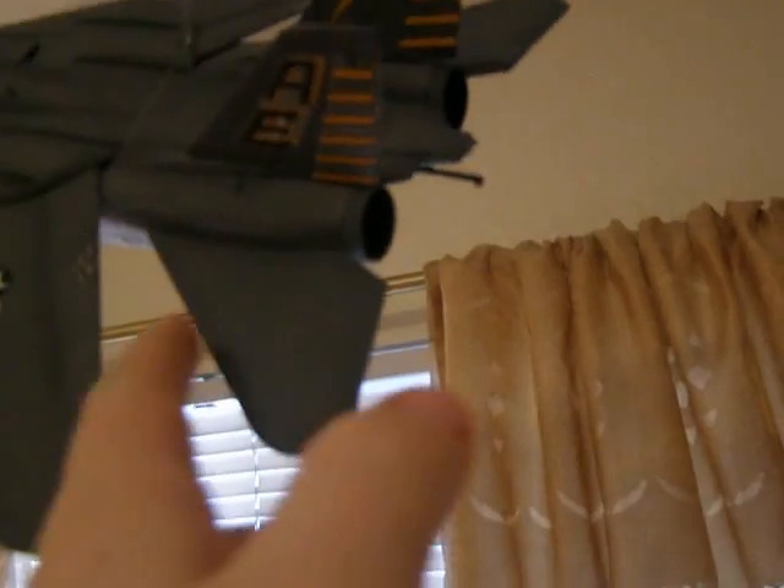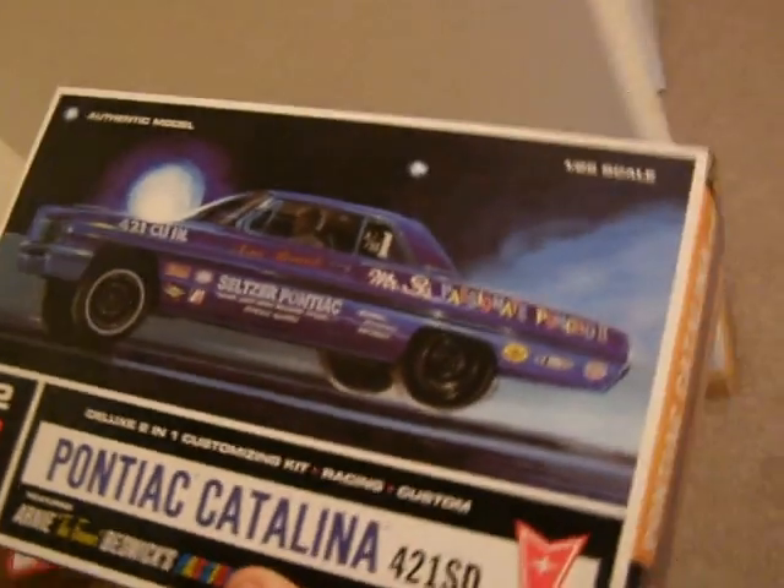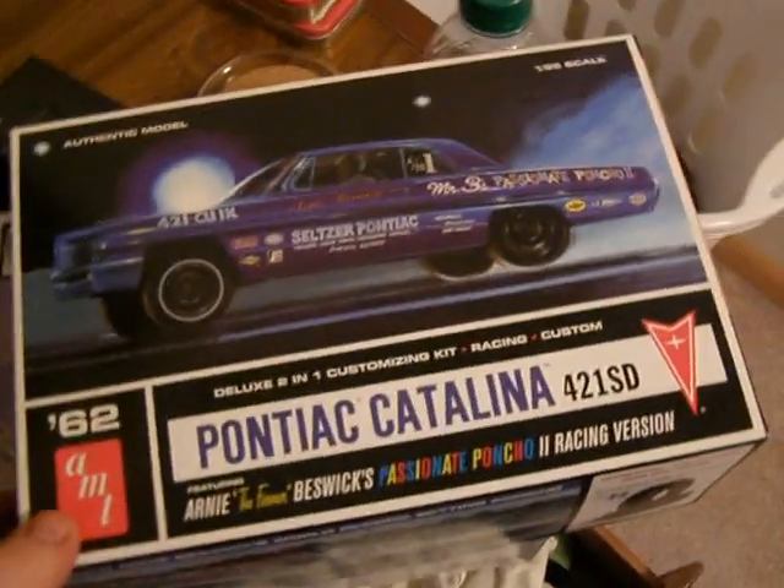Those are my models so far, oh I got one more to show you — it's a Tomcat. This is my first plane model I've done. I did weathering on everything to make it look like it's been used, you know, not brand new. Yeah, I thought that one turned out pretty good.